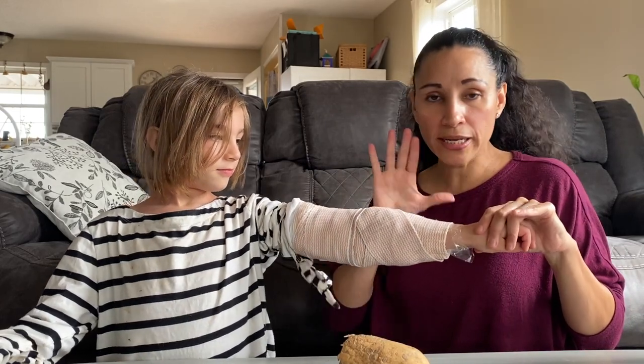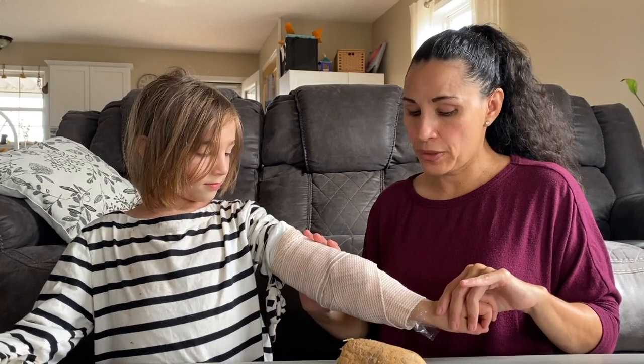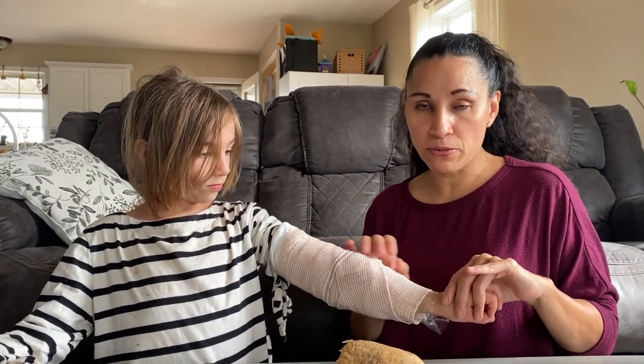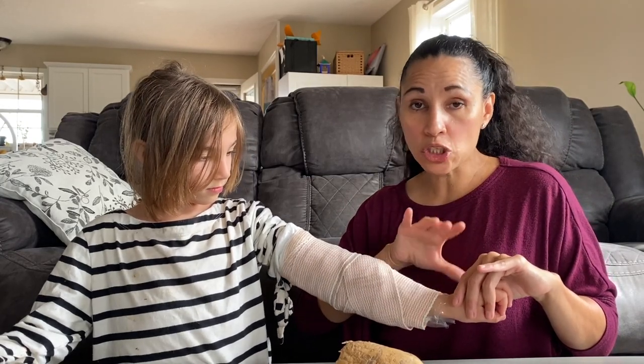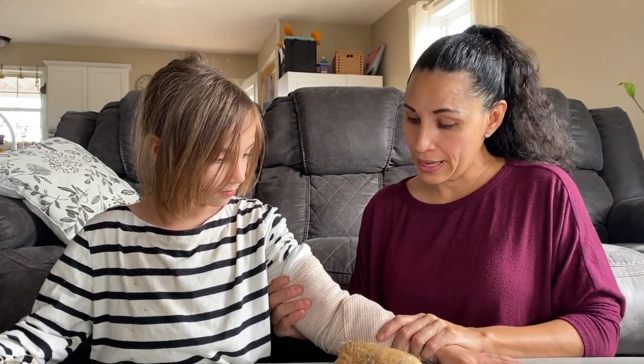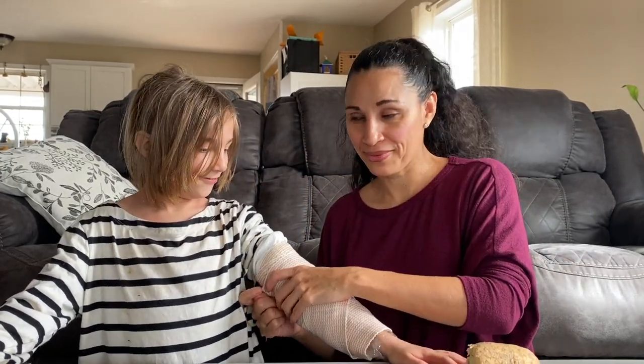She can keep it on as long as she wants to — she can sleep with it. I would obviously change it before bathing, but it can stay on as long as you need to. Go ahead and change it after a few hours or after you wake up. And that is how you do a simple potato poultice for all those muscle aches, bruises, and so on.